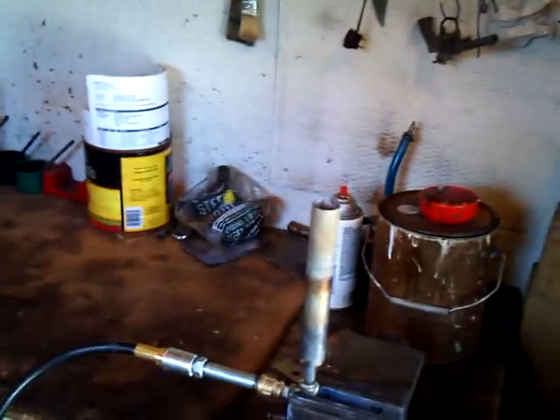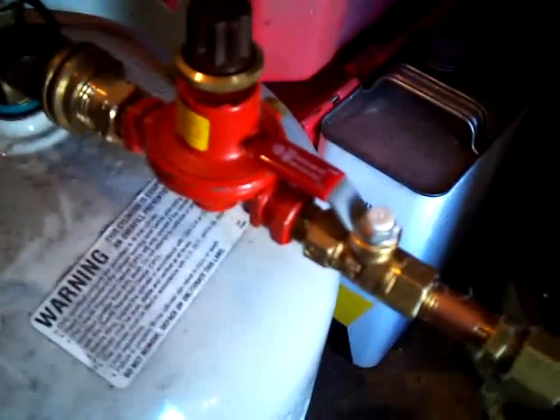I got my homemade burner running. Can't really see the flame there — I got my regulator turned down pretty low. I got my little ball valve open that turns it on and off.